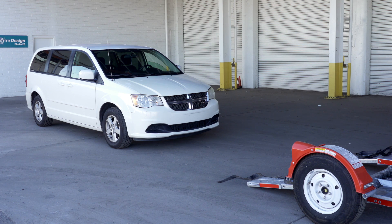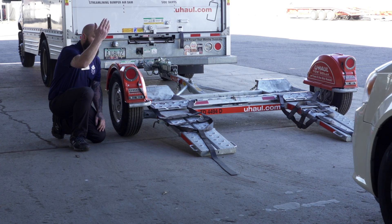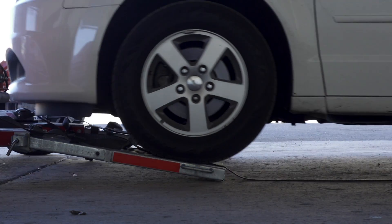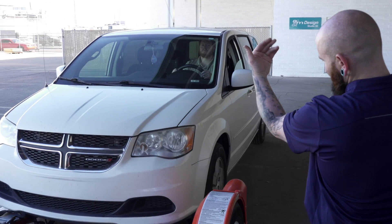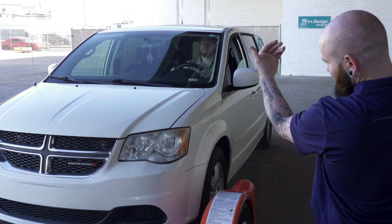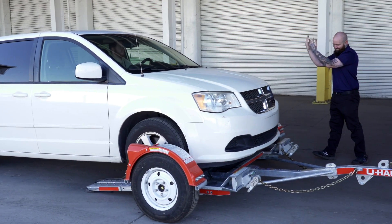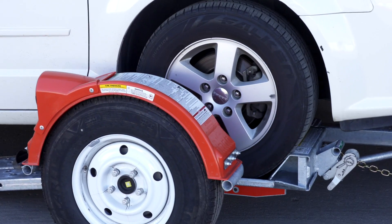Center the vehicle to be loaded behind the car dolly. While loading the vehicle, drive slowly and have an observer make sure the front of the vehicle does not hit the ramps. During the loading process, have your guide stand off to the side. Continue slowly up the ramps until the vehicle's tires come to rest against the stops at the front of the dolly.